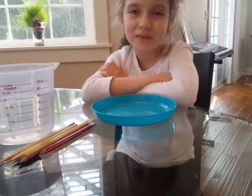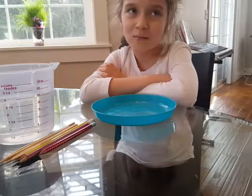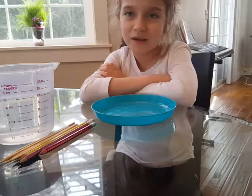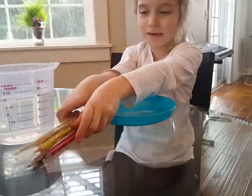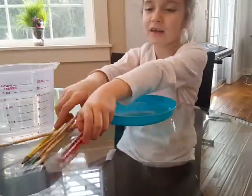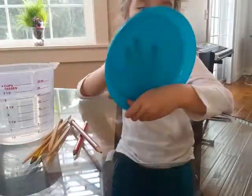Hi, this is Dash from Happy With and today we're doing experiments — a water bag one and a balloon one. So we have some chopsticks, regular sticks, and some pencils, and some water and a bowl for mostly the water.